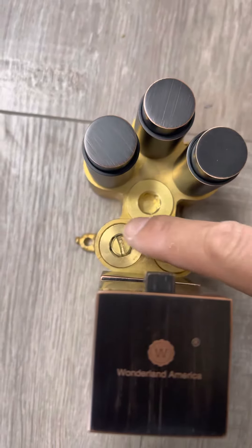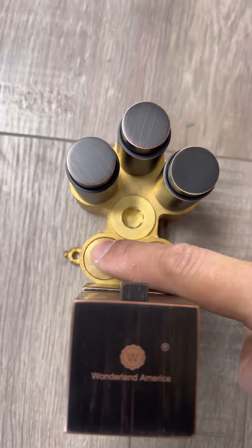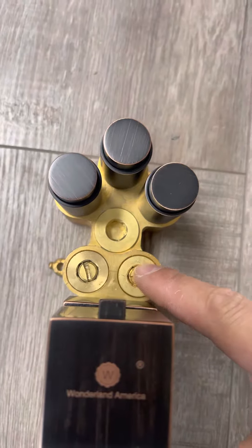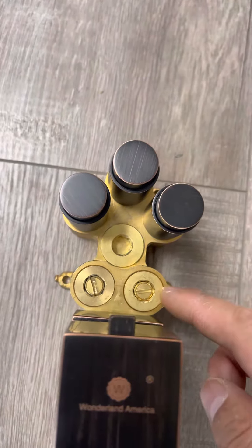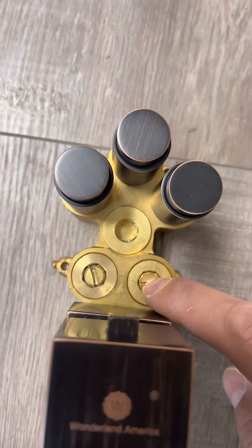This left screw is for the hot water flow. This right screw controls the cold water flow. Make sure this middle screw is centered.